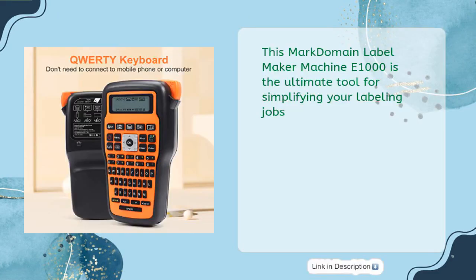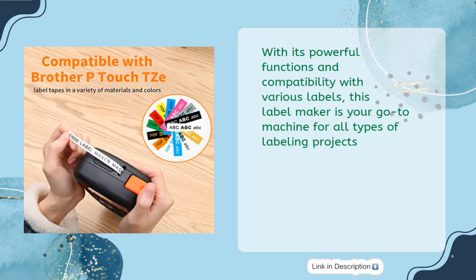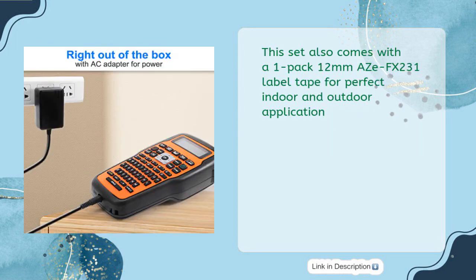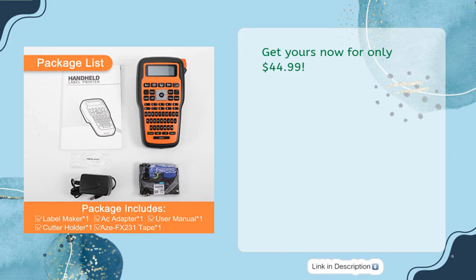The Mark Domain Label Maker Machine E1000 is the ultimate tool for simplifying your labeling jobs. Portable and easy to use, this handheld labeler features a QWERTY keyboard with one-touch keys, making it perfect for home, office, and industrial labeling needs. With powerful functions and compatibility with various labels, this label maker is your go-to machine for all types of labeling projects. This set also comes with a 1-pack 12mm ASE FX-231 label tape for perfect indoor and outdoor application. It can be powered by either an included AC adapter or 6 AAA batteries, providing ultimate convenience and flexibility. Get yours now for only $44.99.